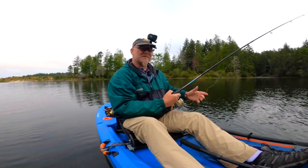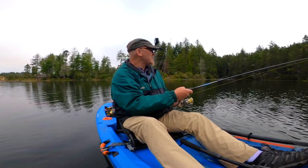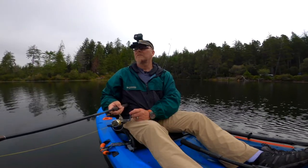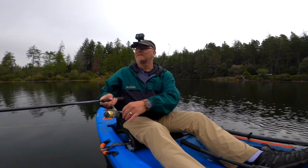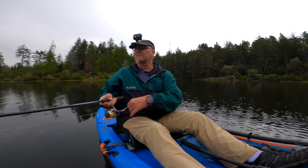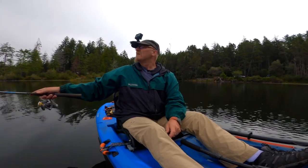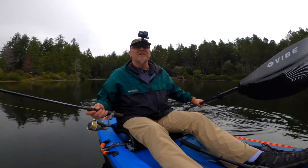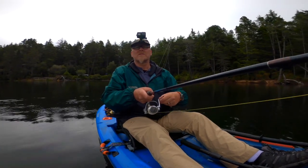This little crankbait — I'll tell you, this is a trout slayer. I do pretty good on trout with this little crankbait. Let's see if I can do that again. In case you're wondering, I'm using 20-pound braided high-visibility line because my vision isn't so great. I've got about a three-foot, 15-pound fluorocarbon leader, and a little probably eighth-ounce weight on the leader just to get it down there.